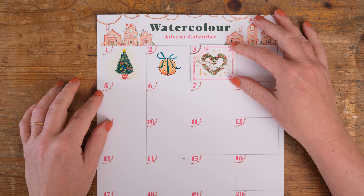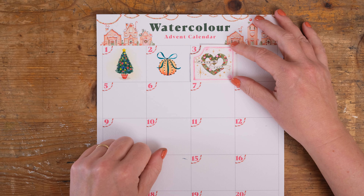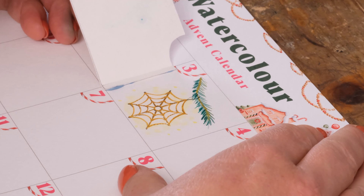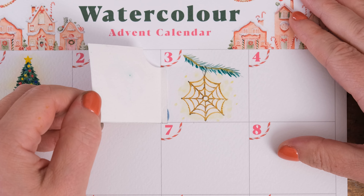Hi everyone and welcome to the third day of the watercolour advent calendar. I've loved painting with you so far — let's see what's behind the door today. Have you seen one of these before? This is a Ukrainian Christmas cobweb decoration. Grab your paints and let's get started.